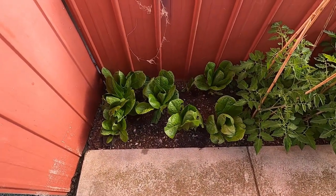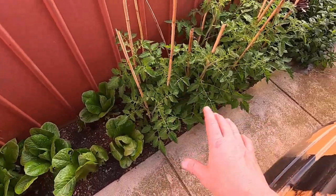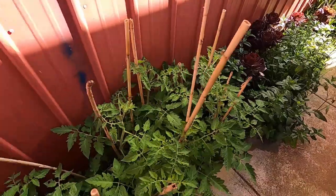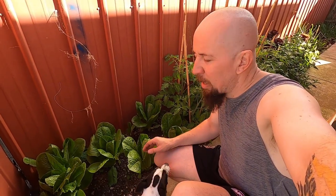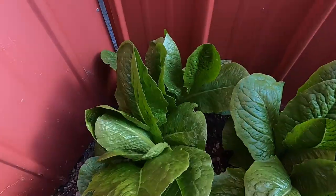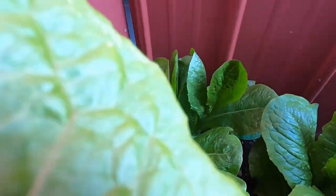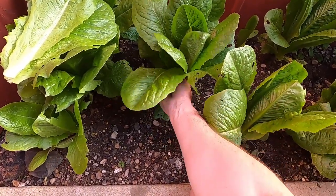Here's my little veggie patch. Down here I have some cos lettuce, some tomato plants — I haven't got tomatoes yet, they've only been in the ground a couple of weeks. Got some mint growing and some potatoes over here. I'm going to pick some lettuce leaves — they're fairly nice and clean, been washed recently. I'll take leaves from a couple of different plants since I've already started on some of them and don't want to take too many from each.